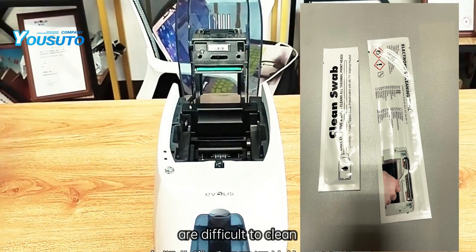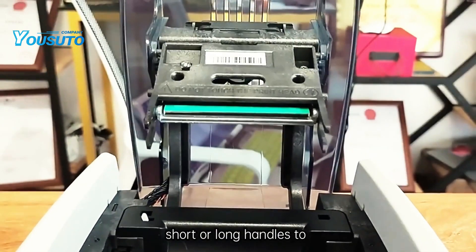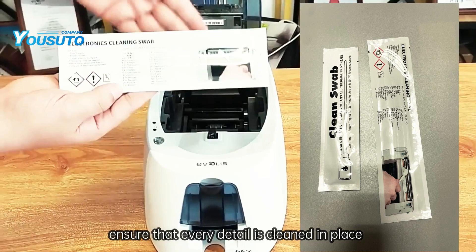For those areas that are difficult to clean, such as deep parts, we can use sponge swabs with short or long handles to ensure that every detail is cleaned in place.